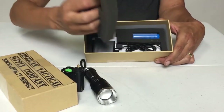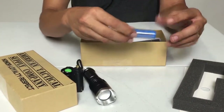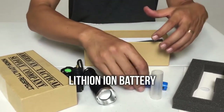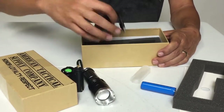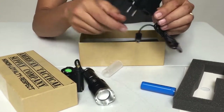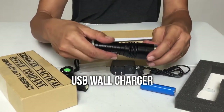Now let's see what else is included in the bottom of the box. First is the rechargeable lithium ion battery, and the USB wall charger. The recharger connects to the flashlight under the dust cover.